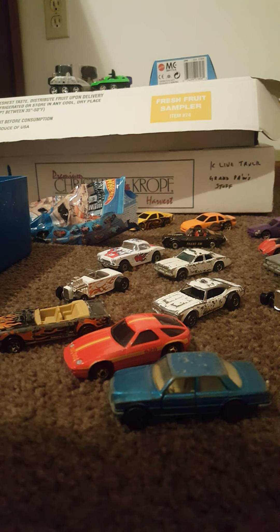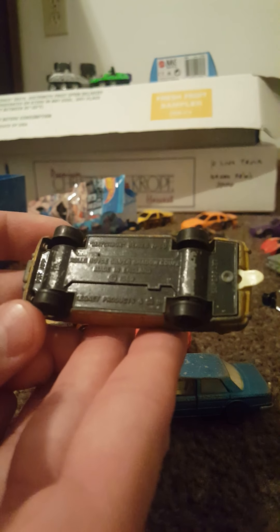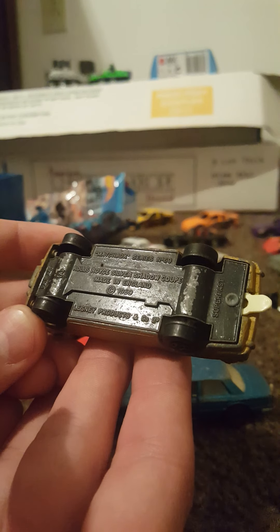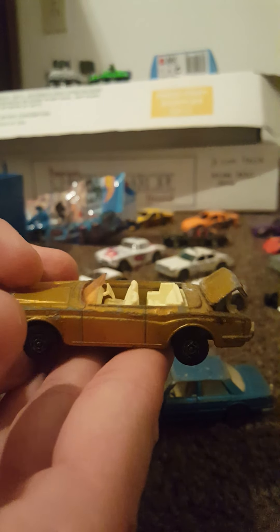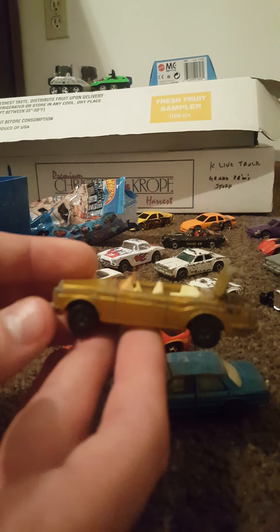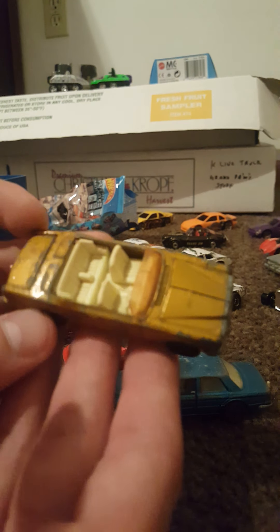This next one is a Rolls Royce Silver Shadow Coupe, made in England, 1969, Lesney products. It says Super Fast on it, Matchbox Series number 69. Here is the base. And here it is featuring an opening trunk. Very cool. Extremely cool.